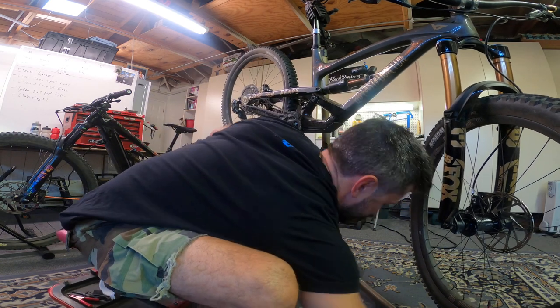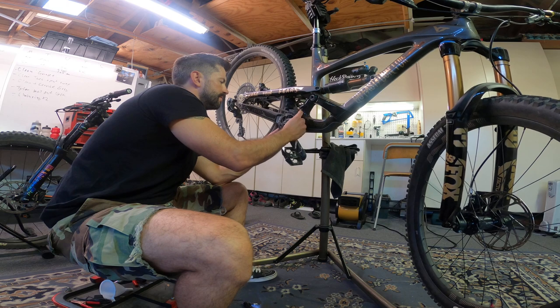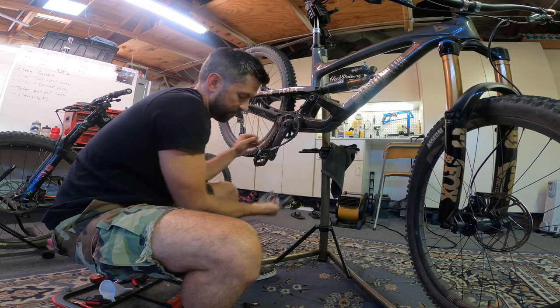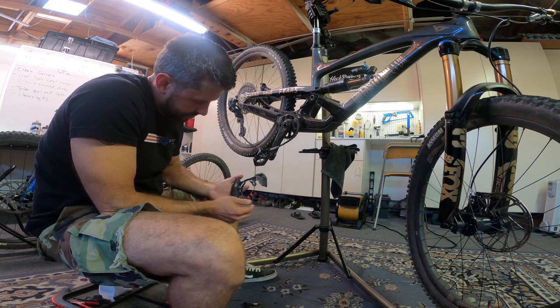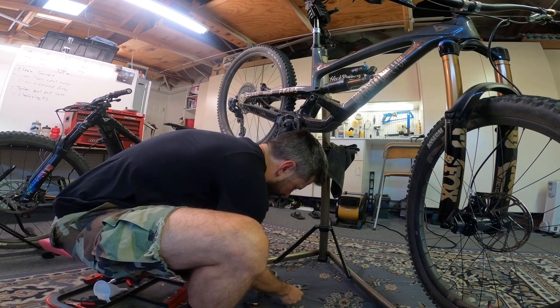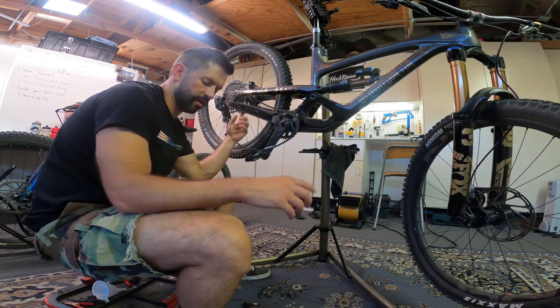One of my washers fell. So this is off. I turned a couple of these before you guys joined me, but I paused so that I could film myself working. So I'm going to take my bash guard off — it's like a two-second job to take that off.